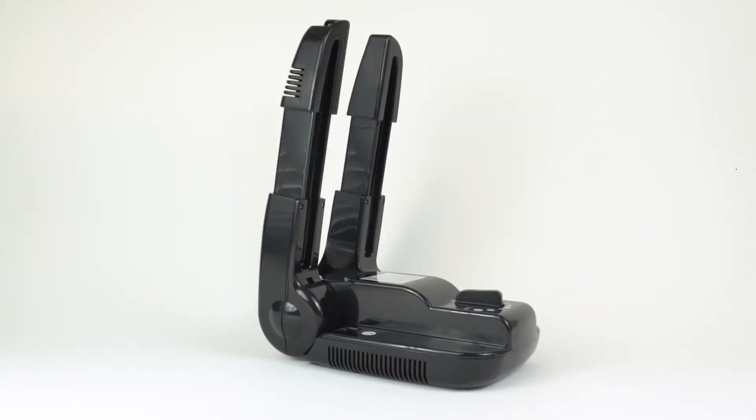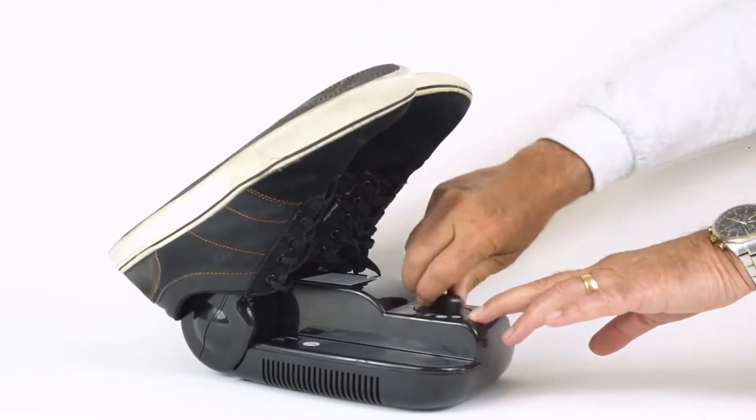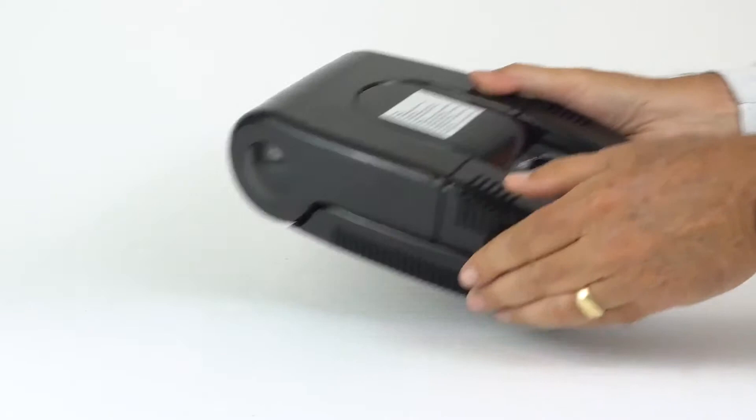For any large items, extend the brackets. Just slip the wet gear onto the brackets and twist the timer. That's it. When done, just close the arms and put it away.